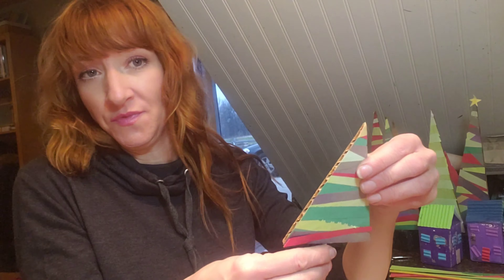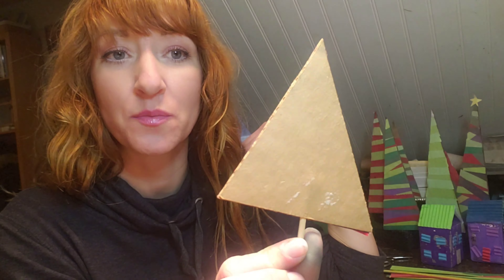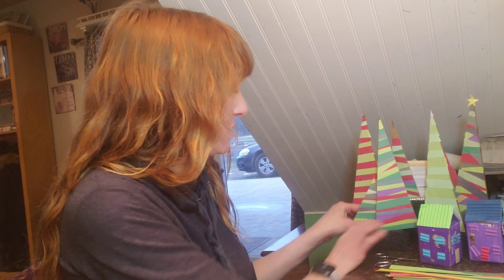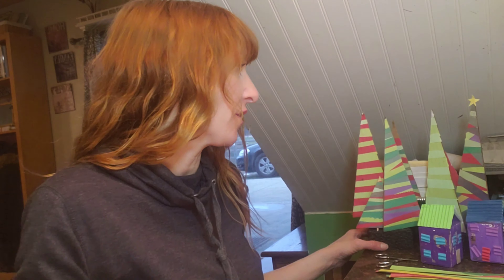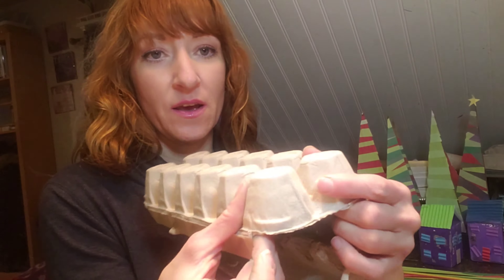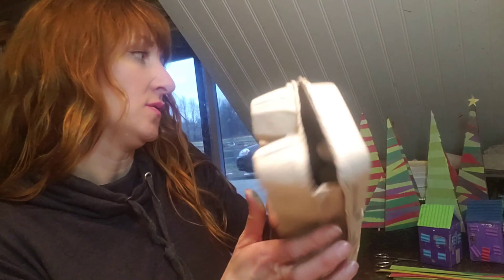Hi friends, I'm back at my desk at home. These are construction paper glued onto cardboard, and there is a skewer as the trunk, propped into some packing material. You could also use one little piece of an egg carton as the base. I wanted to go over a few other things you could make — it doesn't have to always be a Christmas tree. I've got strips of construction paper and a piece of paper to glue it onto.